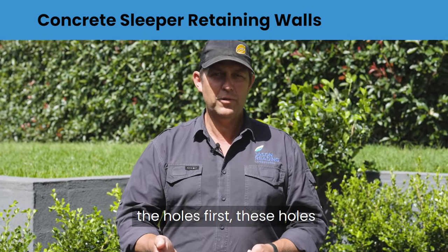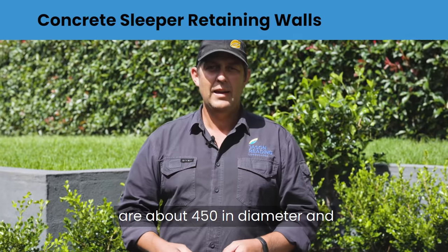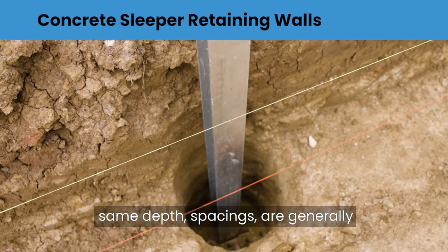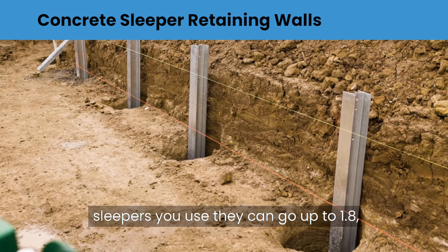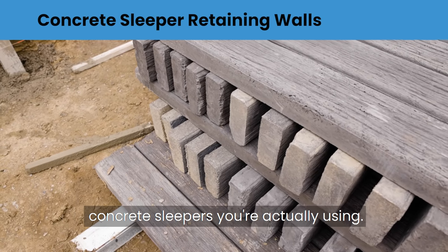First you've got to bore the holes. These holes are about 450mm in diameter, and usually the posts have got to go down the same depth as the wall goes up. Spacings are generally around 1.5 metres, but depending on what sleepers you use they can go up to 1.8 or maybe 2 metres.